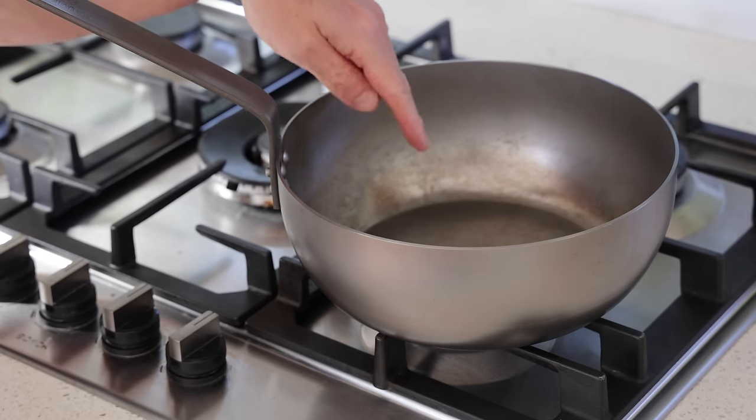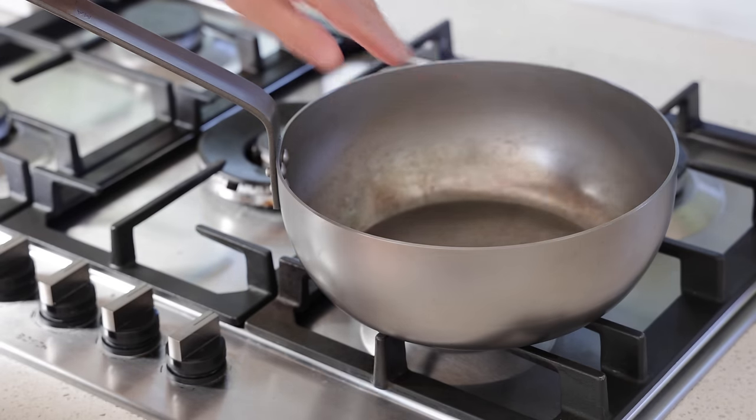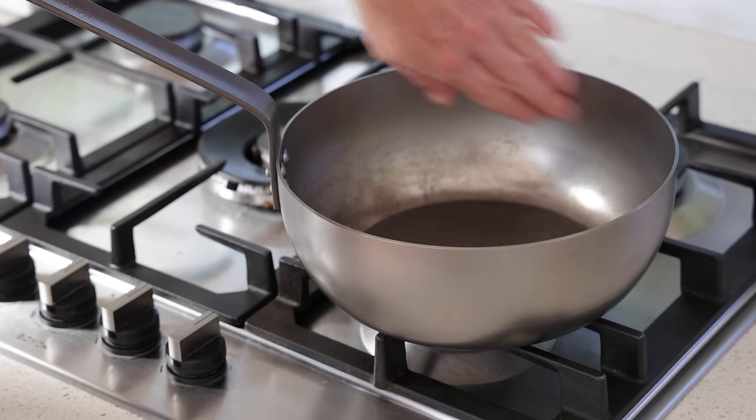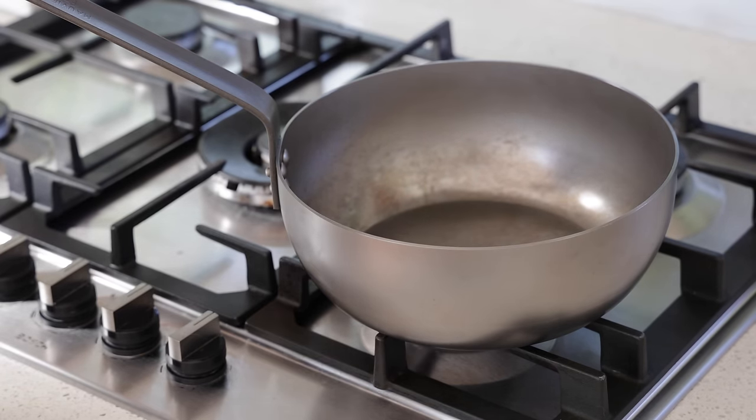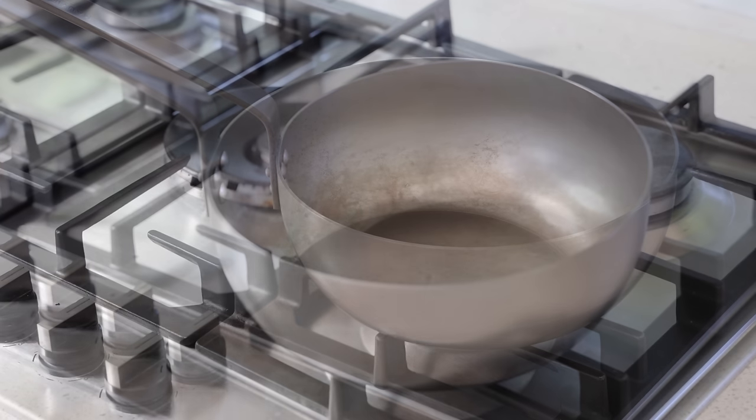The only drawback with these pans is they are prone to rusting. Any time you're finished using them, you can rinse them with water but you really need to dry them properly and add a thin coating of oil with a paper towel, otherwise you'll get specks of rust appearing because this is made of steel. Let's go!